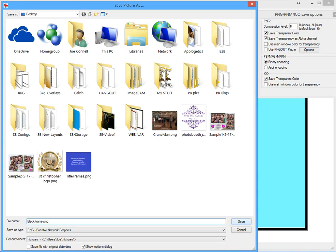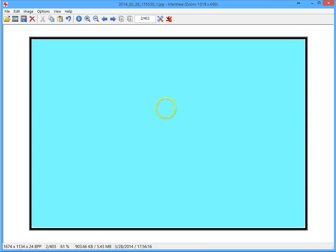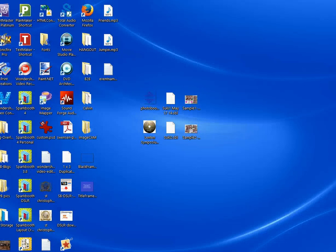When I hit Save, it brings up a dialog box asking what color I want to be transparent. I click on the blue in the middle and it will save it to my desktop. Now back on my desktop I have the frame — black frame with a transparent center. I will now open up Spark Booth 4.0 and go into the layout creator to add this frame to a layout.